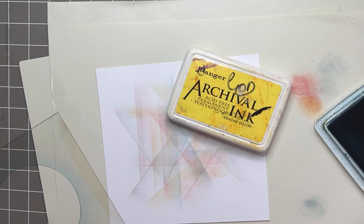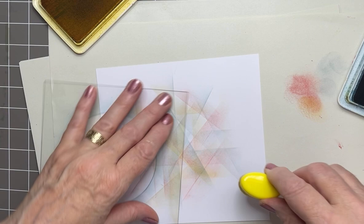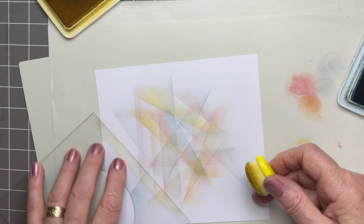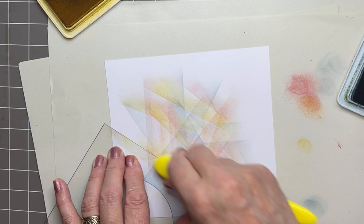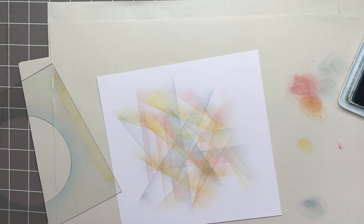Last but not least, chrome yellow. These colors are transparent — the inks are permanent archival but also transparent. So you will see the other colors underneath and they will blend with each other up to a point as well. Yellow and blue give me a bit of green tones, which is always great — different tones, different shades. Right, that will do me. I've got quite a large area covered with this abstract design, and now I'm going to add another layer.